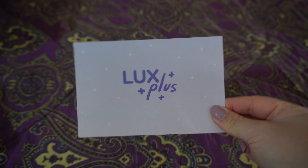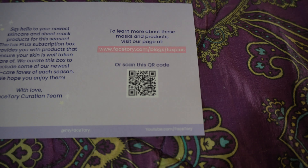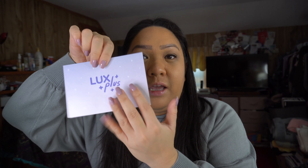What they did this season, which I think they'll probably continue going forward, is they included a little card with a QR code — a lot of boxes have been doing this lately — to save money on paper and be a little more eco-friendly. You scan the QR code and go to the website for more information on the product. So I think that's really cool that subscription boxes are doing that.